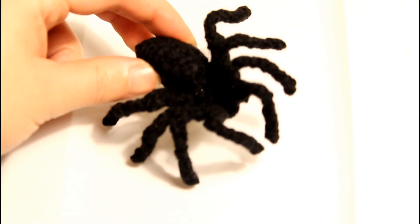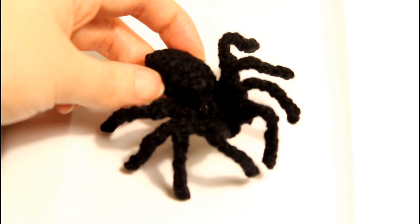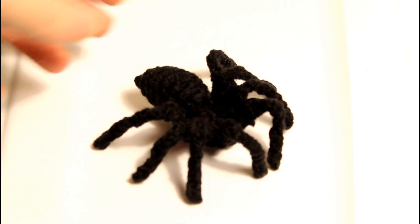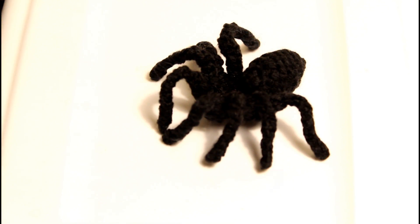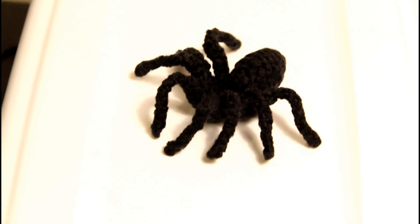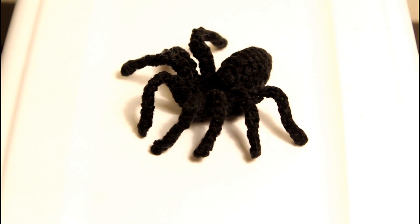I did kind of write down how I made this little guy, but I don't know if it's universal language for crochet people. I might post something, I might not — it really depends on if anybody even wants to make something like this. I think it's pretty cool; it's probably one of the more detailed things that I've made. Comment, like, subscribe if you want, and thanks for watching.